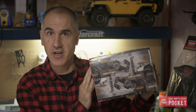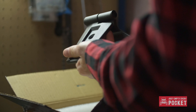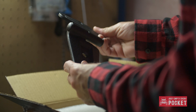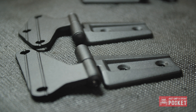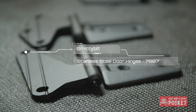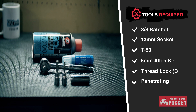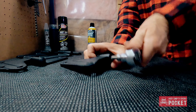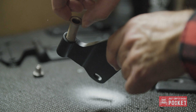I was relieved to see that Smittybilt had wised up and not even bothered to include instructions of any kind for this product. The hinges looked really good. The stainless steel construction is a must for my climate, and the black powder coat finish will match all the other Smittybilt products Ruby is sporting. The list of tools for this install is pretty small. The first thing I did was disassemble the hinges and apply a thin layer of white lithium grease.